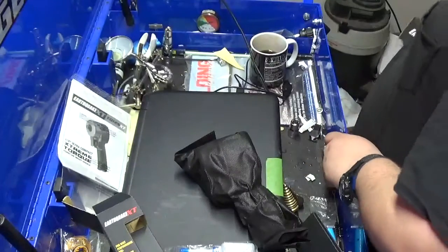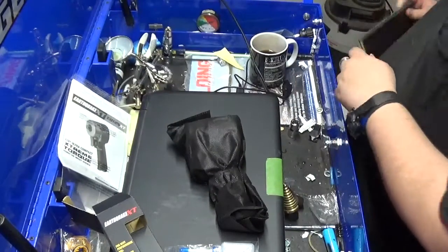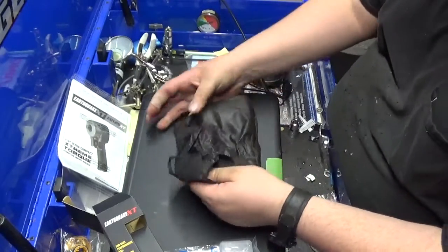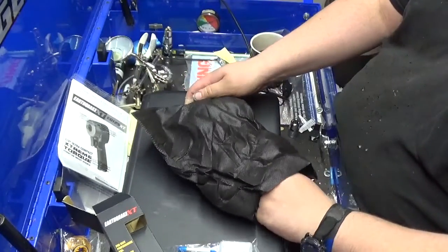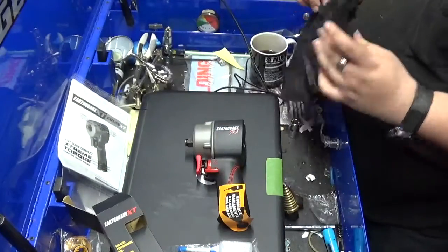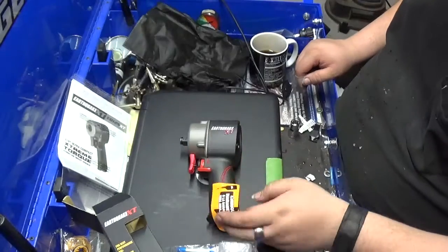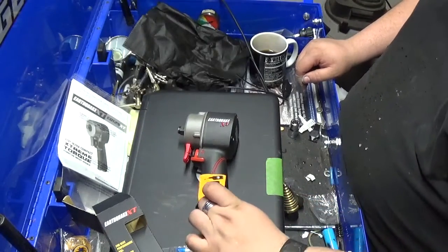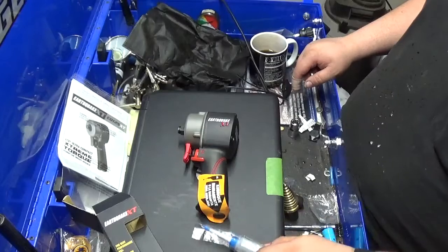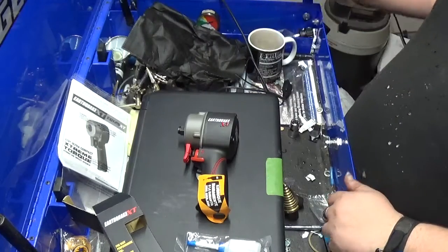Harbor Freight is still open through the coronavirus. They do ask, though, that you step back away from the checkout. It comes in a nice bag — actually not a bad bag. It does not come with its own fitting. Kind of figured that. So make sure that when you buy it, pick up your fitting at the same time so you don't have to make a second trip.